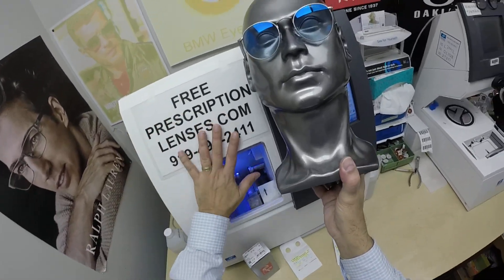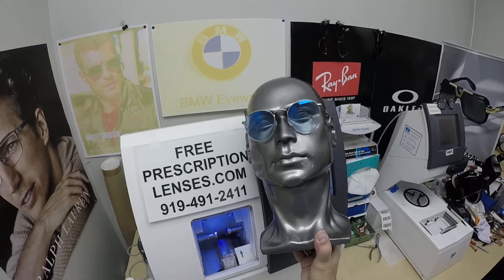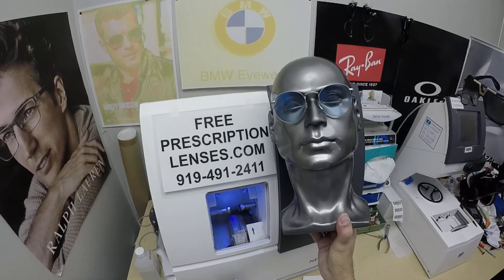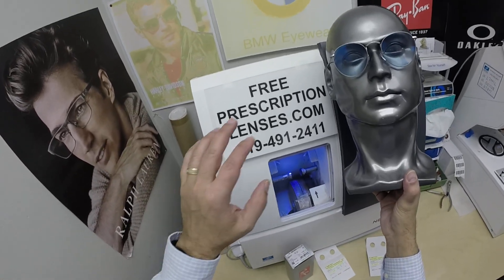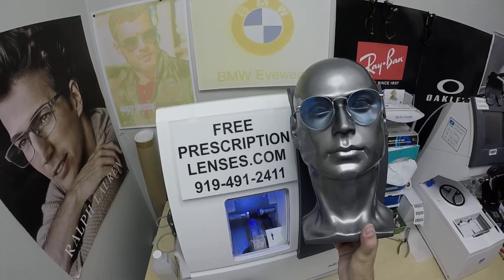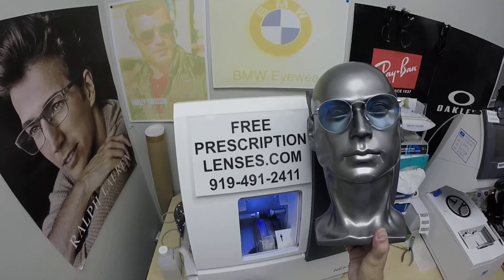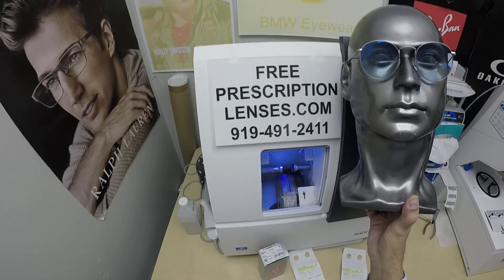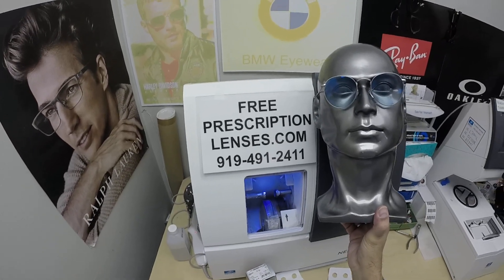If you haven't done it already, subscribe to our YouTube channel and click the bell icon so you'll get notified every time there's a new frame and lens combination. Give us the thumbs up and share this video. If you have any questions, email us directly at freeprescriptionlenses@gmail.com. If you don't like to type that much, just click the 'Contact Me' button. If you actually want to talk to a live person, call Jigsaw, my apprentice, at 919-491-2411.